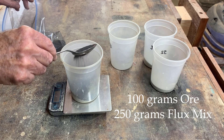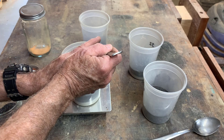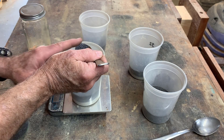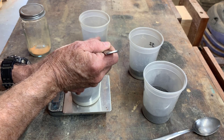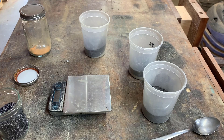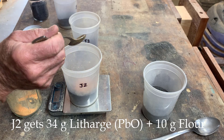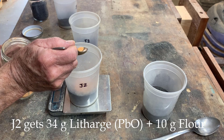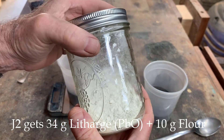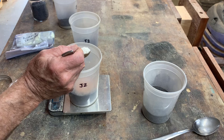In J1 I've got Assayer's Lead and I'm going to add 25 grams. To reduce the litharge in J2, I'm going to add 10 grams of flour. This reduces the litharge back to lead.